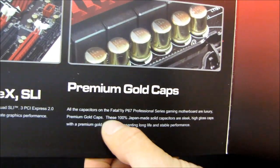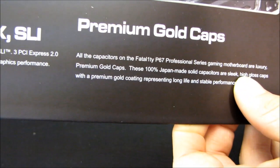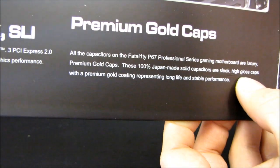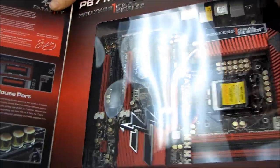We have premium gold caps. All the capacitors on the Fatality P67 Professional series gaming motherboard are luxury premium gold caps. These 100% Japanese-made solid capacitors are sleek, high-gloss caps with a premium gold coating representing long life and stable performance.